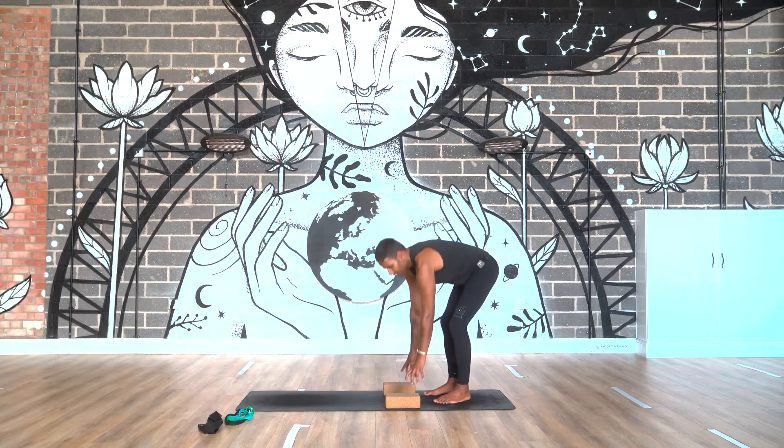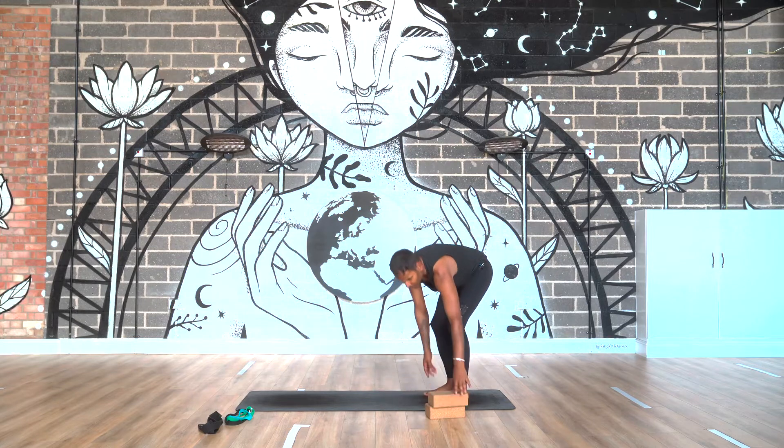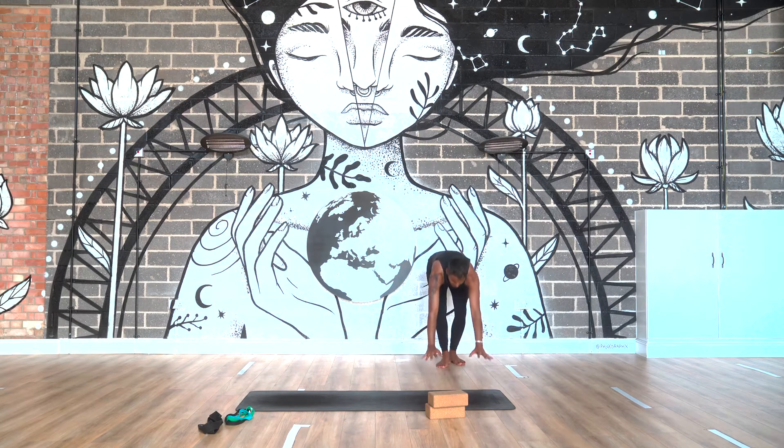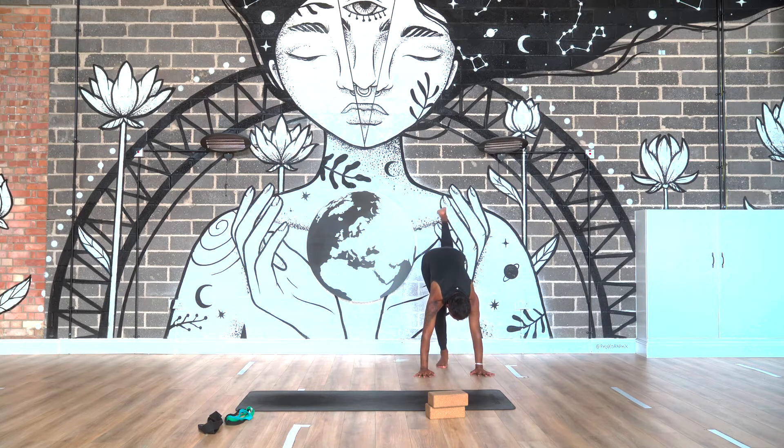Two ways of doing it. If you're new to practice, go against the wall — find a solid wall. And then from here, hands down. Make sure the hands are down. One leg onto the wall, other leg onto the wall. And then you can take a leg off and start to build strength, just playing with balance.